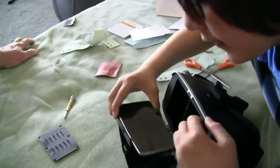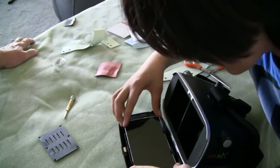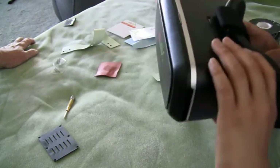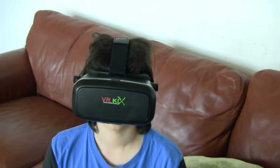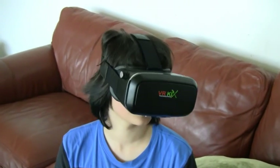And now the finishing touch — look at that, perfect in the middle. Boom, done. And here it is working as VR goggles with your phone.